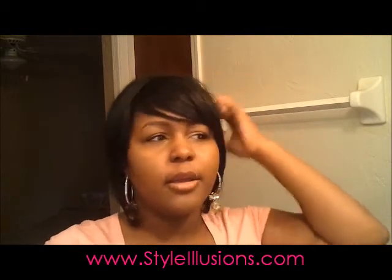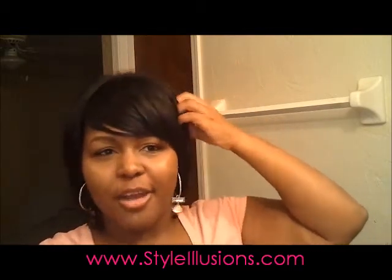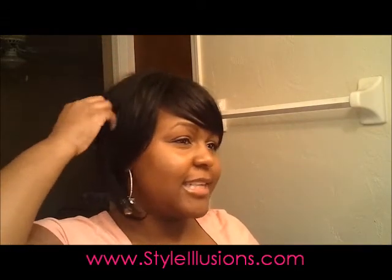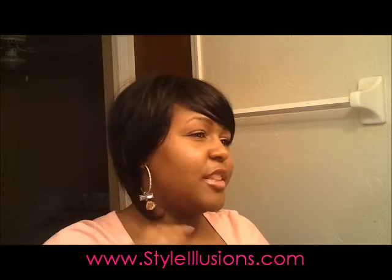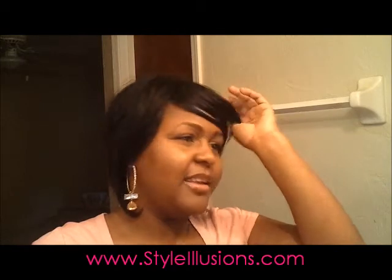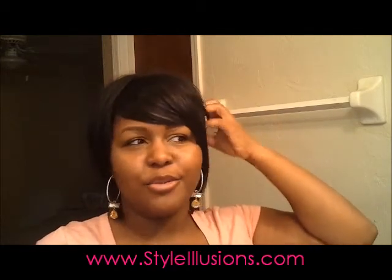I just think this wig is really fun and I'm glad I tried it, because based on the picture alone I don't think I would have. I was really impressed. I think if you try this wig you'll be surprised — the texture in the picture looks kind of shiny, but it's not shiny at all; it's really matte. I really love this wig.